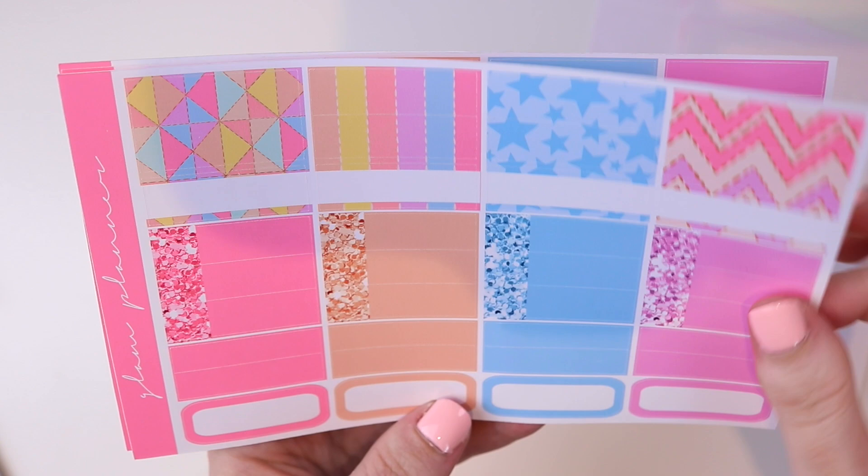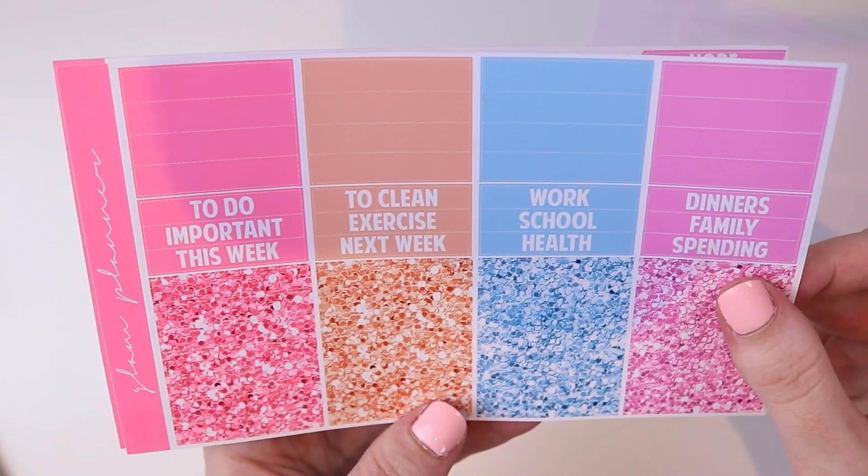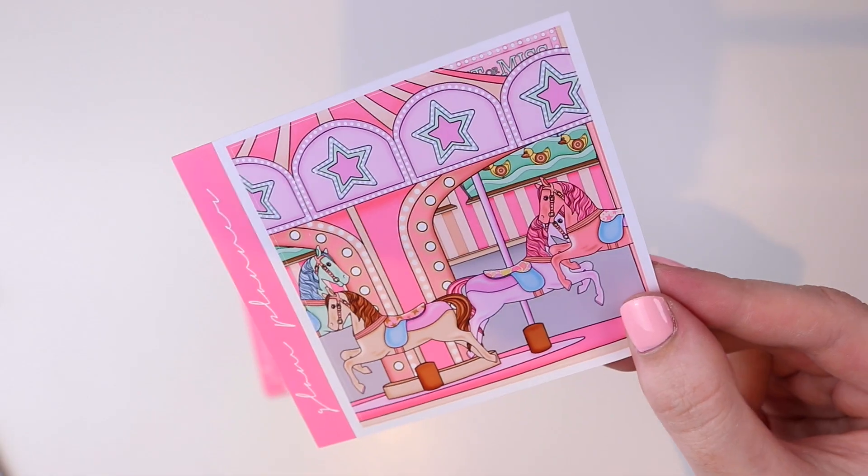Then you have your glitter labels, some blank littles, rounded quarter boxes, then headers and more blank littles, and washi and date covers. The loves kit comes with the double box included of the carousel.